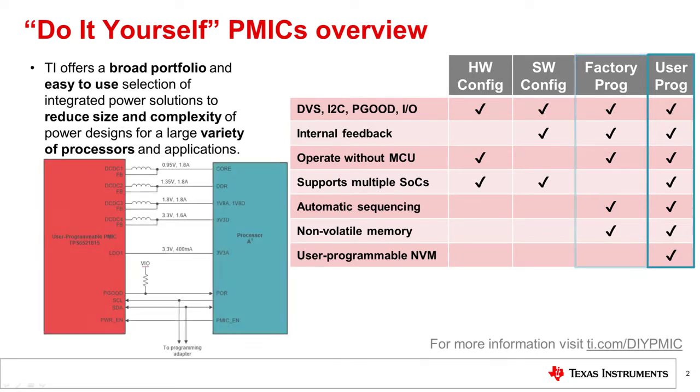Finally, User Programmable PMICs are flexible and can be programmed to meet the needs of any processor. You can find more information about our PMIC offerings on TI.com/DIYPMIC.